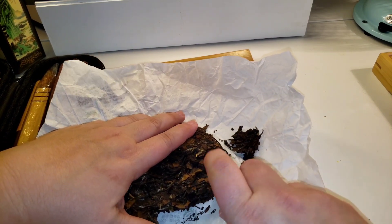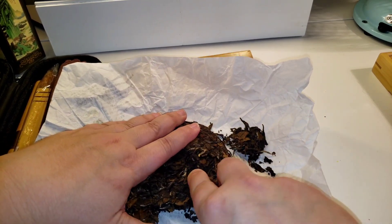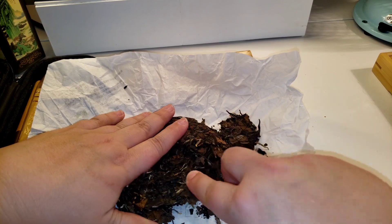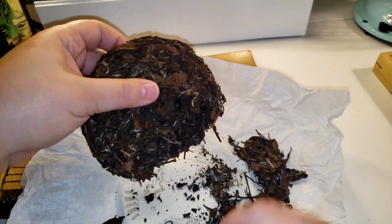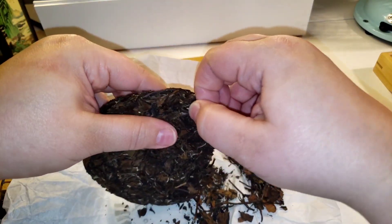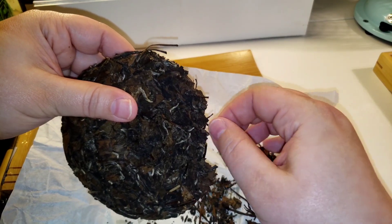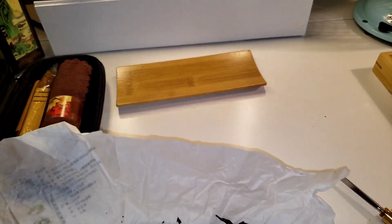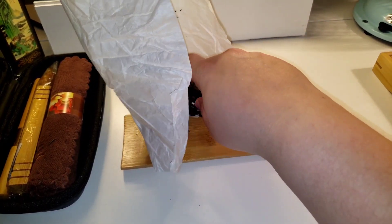So wherever I can kind of get in without breaking up the leaves too terribly much — that's the goal. You don't want to break them down into powder; you want to try to keep them as intact as possible. This cake is not super compressed so it's pretty easy to break up and pull bits and pieces out. I think that's going to be enough for what we need, so let's get this onto our vessel.